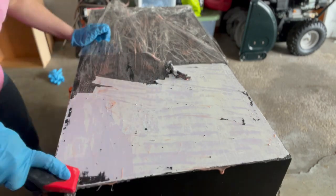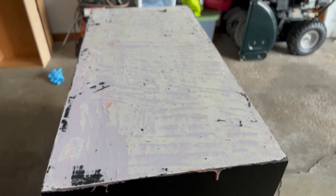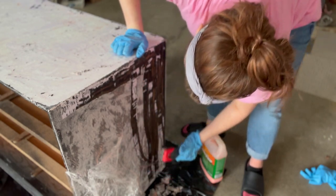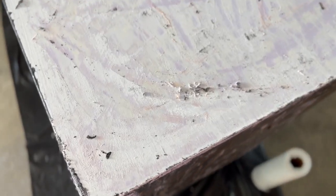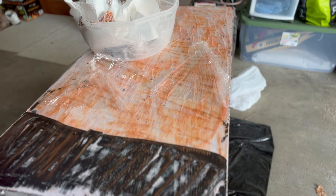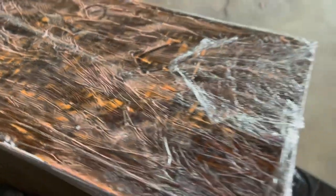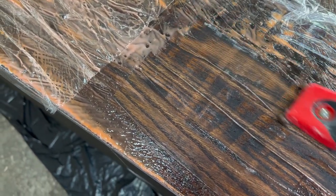I think it had three or four layers of paint. You can see there was white, but it kind of looks lavender on top, so I had to put three layers of Citrus Strip on the top part, which was quite the hassle. The sides came off pretty easily, but this is my second — actually, definitely third — attempt at getting the paint off.